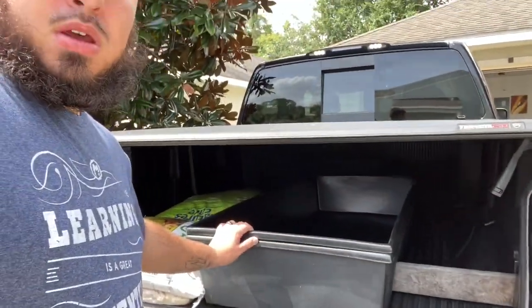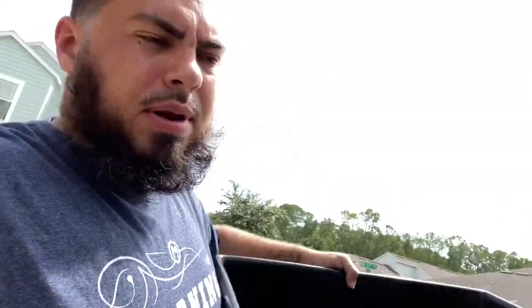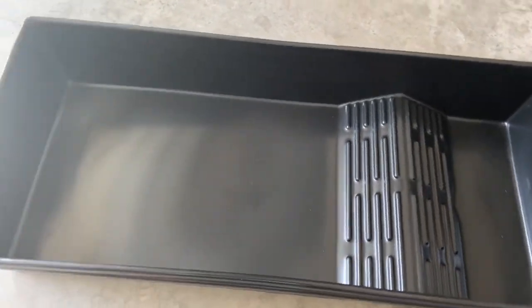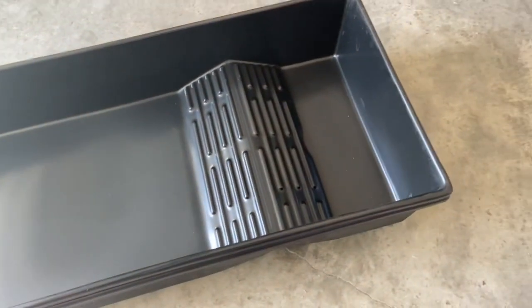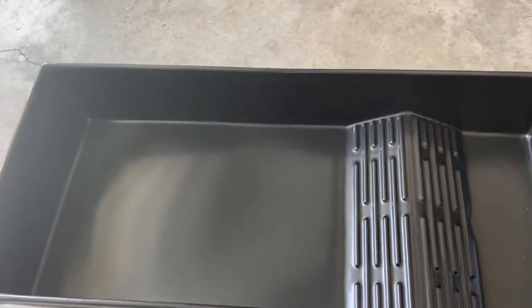I'm about to show you the new waterland tubs. I had them in my truck since yesterday. Only one of them is mine — I transported one for a friend locally here in Gainesville, and she's coming to pick hers up today. This is the small land waterland tub. They're pretty awesome because you can get water and land combined, and they work great for turtles and tortoises. It's nine inches tall, 55 inches long, and 24 inches wide.